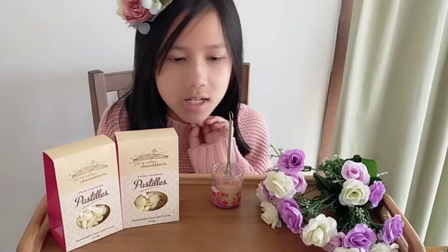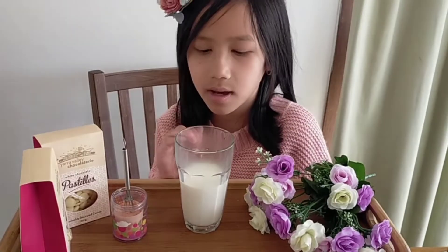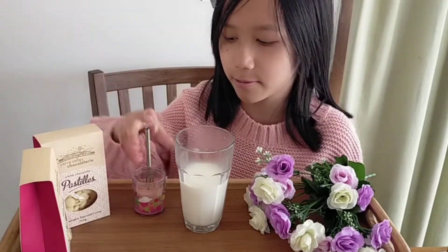We are now going to get a cup, put hot milk in it, and put this hot chocolate whisk in the hot milk so that it will melt and become hot chocolate. Now that we have microwaved the milk, we are going to be putting this chocolate whisk into the milk.